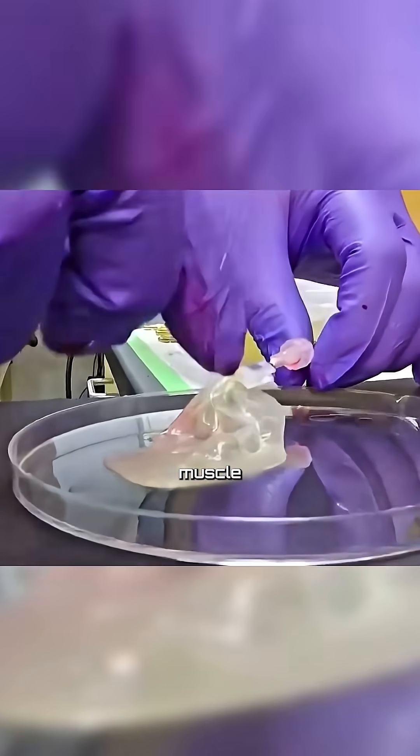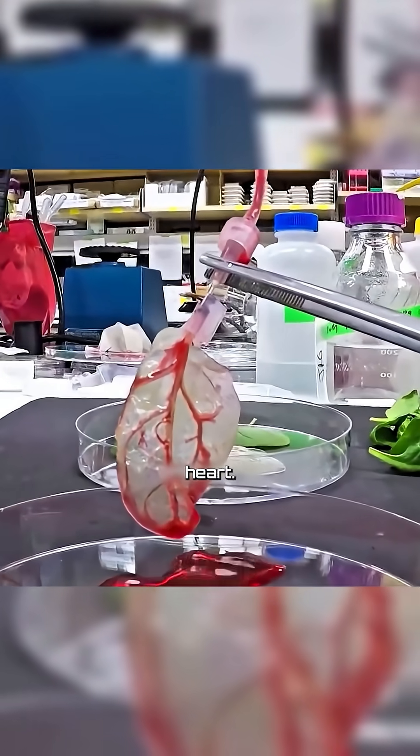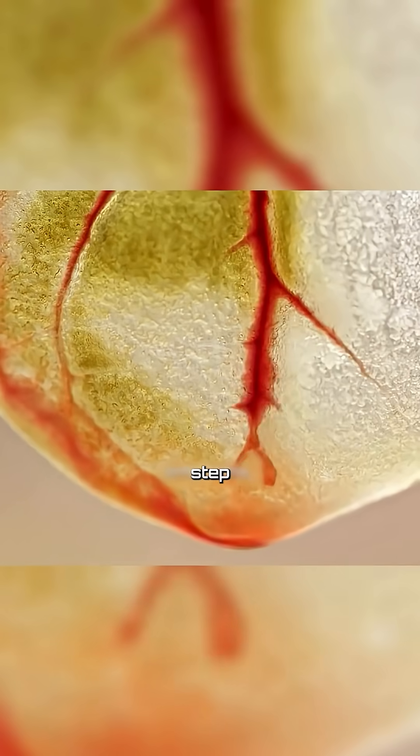Finally, they seeded heart muscle cells onto the leaf, and the leaf actually began to beat. To become a true replacement for a human heart, spinach leaves would still need to be converted into a 3D structure, but the concept is a major step forward.